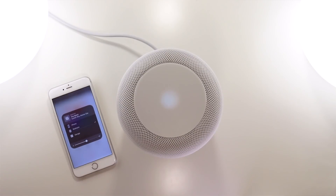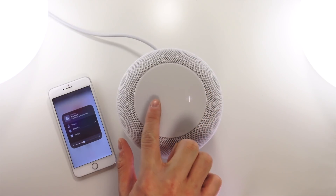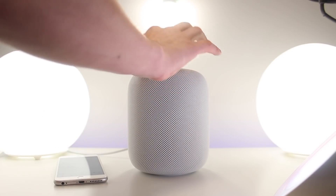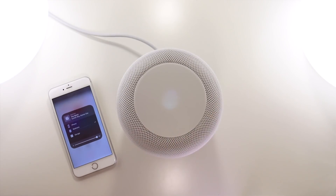"Hey Siri, turn the volume up to 100%." Siri: "That's very loud, are you sure?" "Yes." Siri: "Okay, I changed it." You can ask Siri to do simple commands like turn the volume up or down, and there are also physical buttons on the top of the HomePod to do that. Tapping the center pauses or plays the current track, and tapping and holding summons Siri.